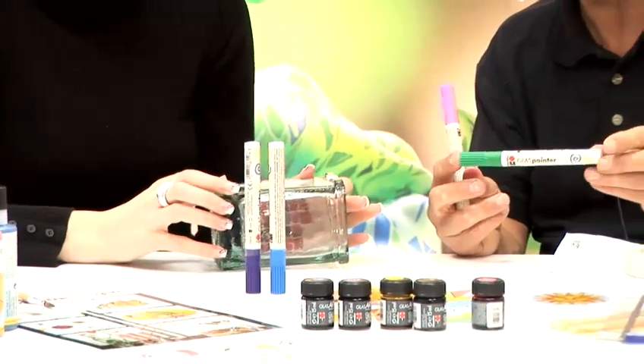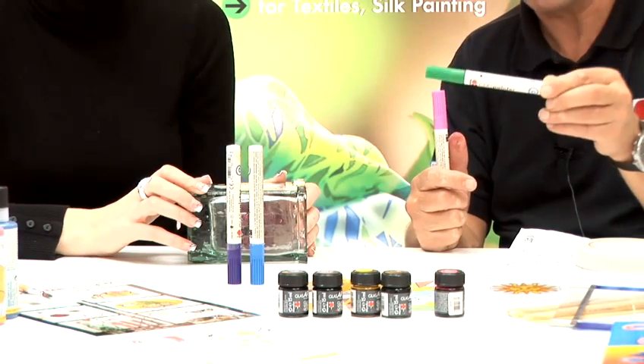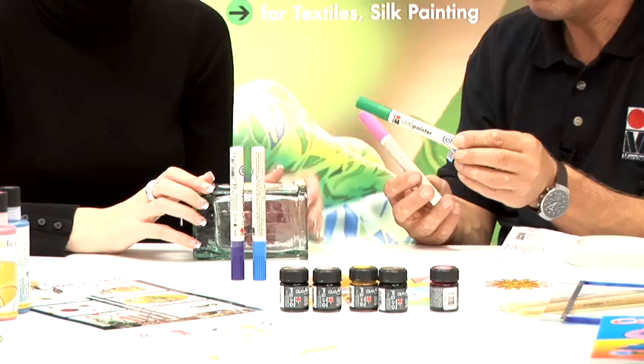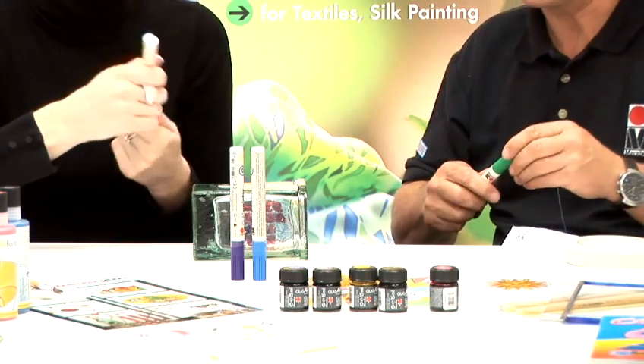These pens are quite a new product for us — we've launched them only in the last year. It makes glass painting a lot easier because they literally work as a pen. I'll hand over to Chrissy. Chrissy's going to start with her favourite colour: pink — girly pink.